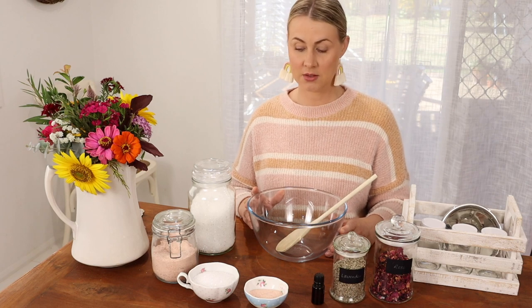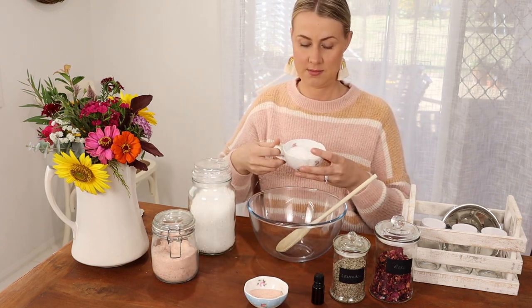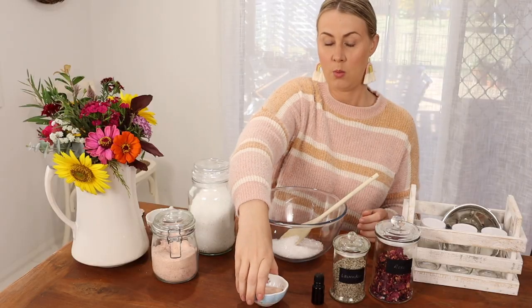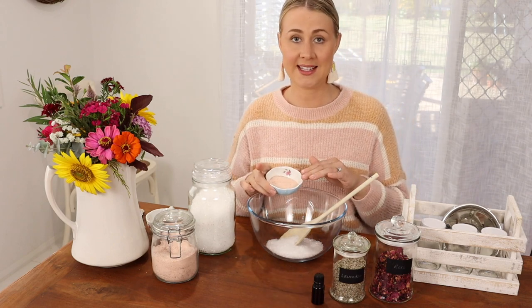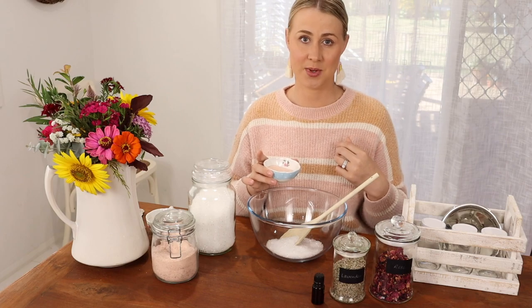To make your bath salts, you will need 3 quarters of a cup of Epsom salts and 1 quarter of a cup of pink Himalayan sea salt. I always add the pink salt just to add that extra pretty touch.